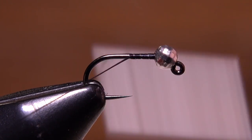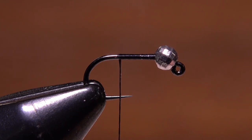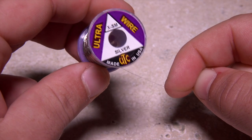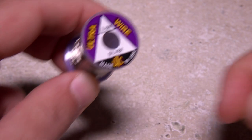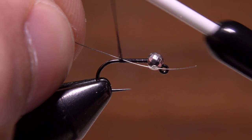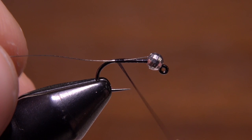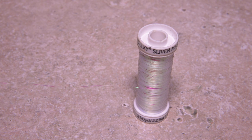Start your thread on the hook shank immediately behind the bead and take wraps rearward past the hook point before snipping or breaking off the tag. Extra small silver ultra wire is one of two materials used to rib and segment the fly. A four to five inch length will make multiple flies. Lay the wire against the near side of the hook and pull rearward so its end extends right up to the back edge of the bead, then take a few thread wraps to secure it back to the start of the hook bend.